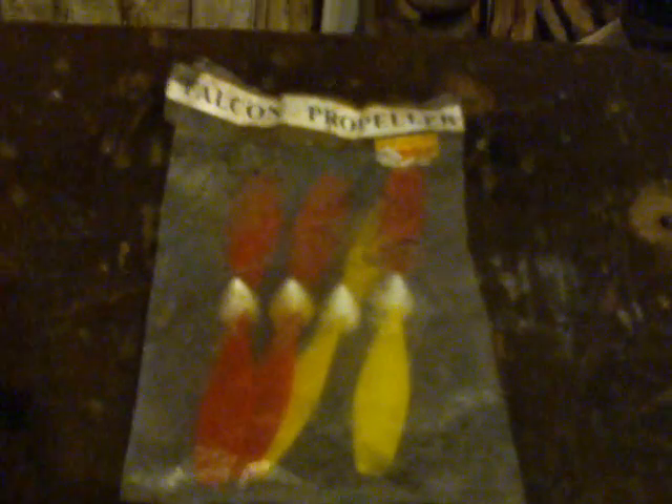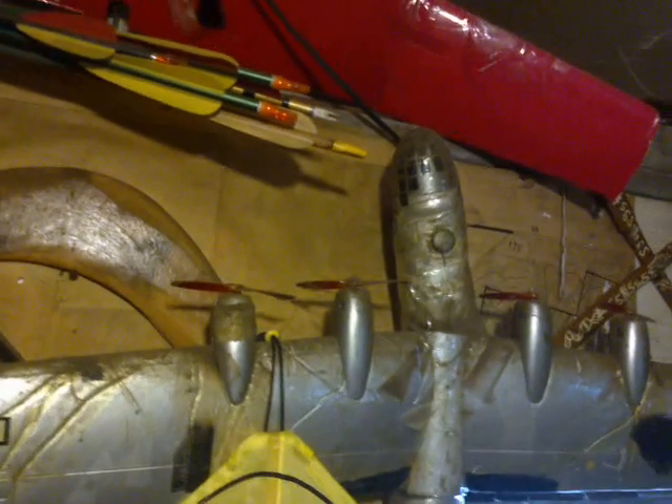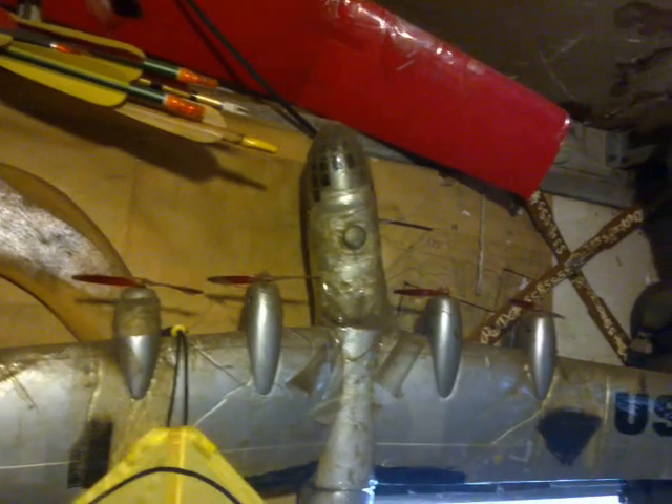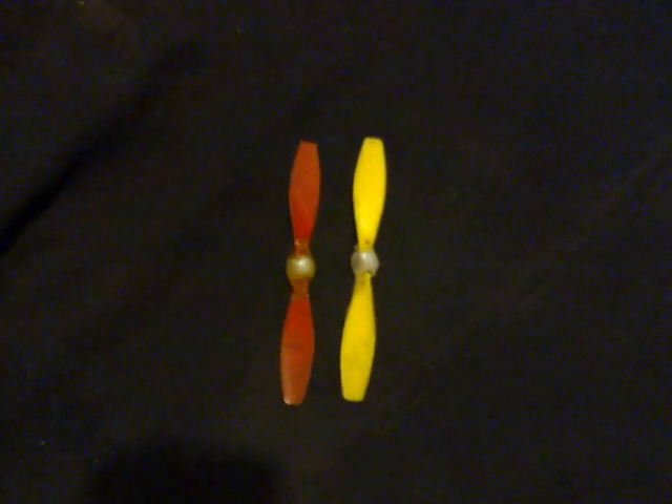I didn't think too much about it because I knew I had a bag with a new one or two in it, so I thought. But sadly it turned out that although I remember buying a lot of propellers for CC Lee Falcons back when you could get them, I used nearly all of them